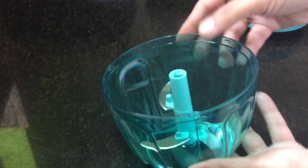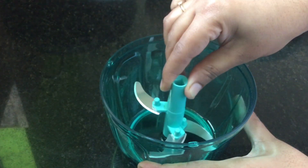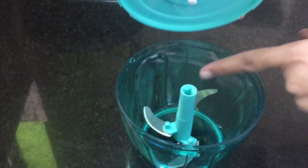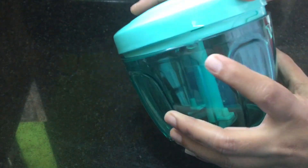This is very easy to remove the blade. You can put the blade up. Use a lock.